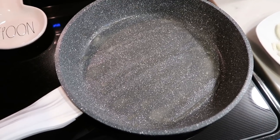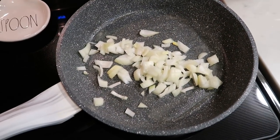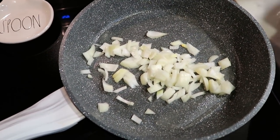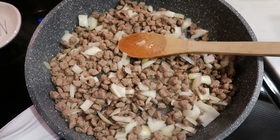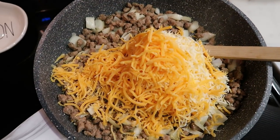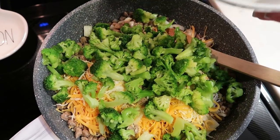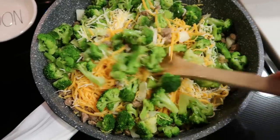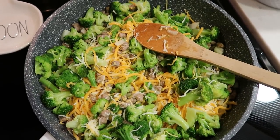First, spray a pan with nonstick cooking spray and add a chopped onion and your sausage. Let this cook down until the onions are cooked through and translucent. Then add one cup of fat-free cheese and half a cup of light cheese. Steam your broccoli in the microwave until no longer frozen, stir everything together, then add four cups of shredded hash browns and mix. Now we're ready to put together the egg mixture.